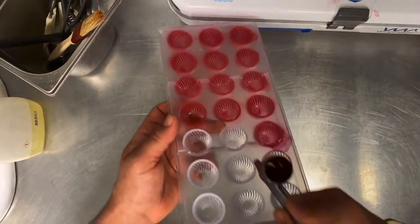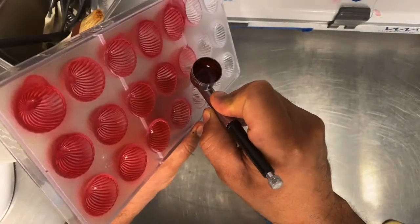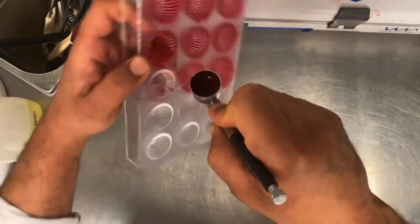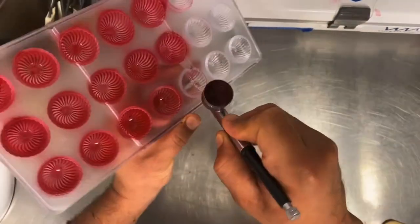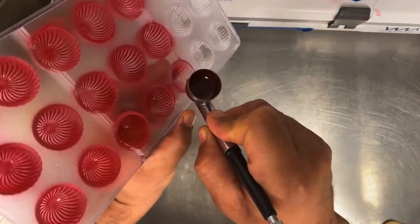We have a polycarbonate mold and we spray it — this is an example of red color. How to make the red color, we will do everything step by step.